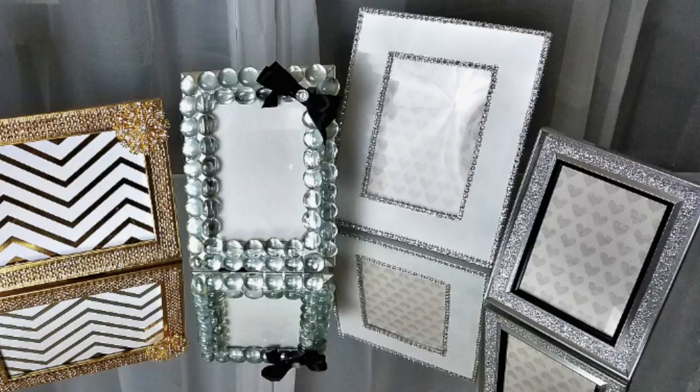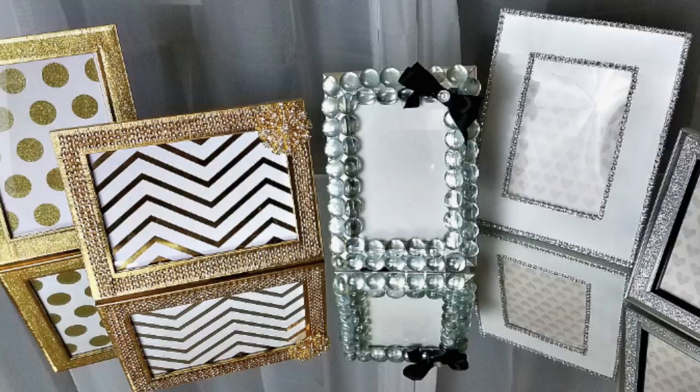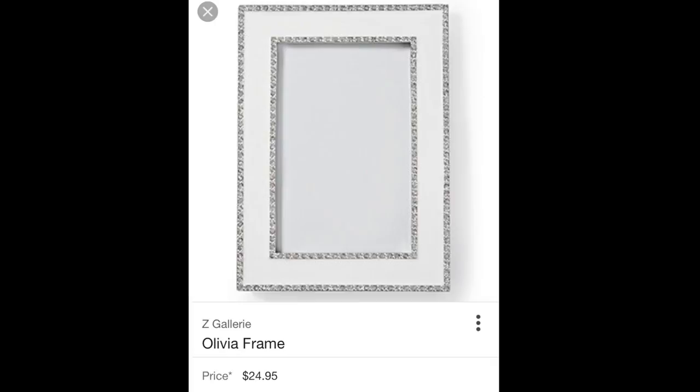Hi everyone! Today's video is going to be a DIY dupe. I'm going to be recreating the look of Z Gallery and Kate Spade picture frames using Dollar Tree items. I am collabing with other ladies here on YouTube who are very talented and will also be doing a DIY dupe. Please go check them out and show them some love — I'll have them all linked down below.